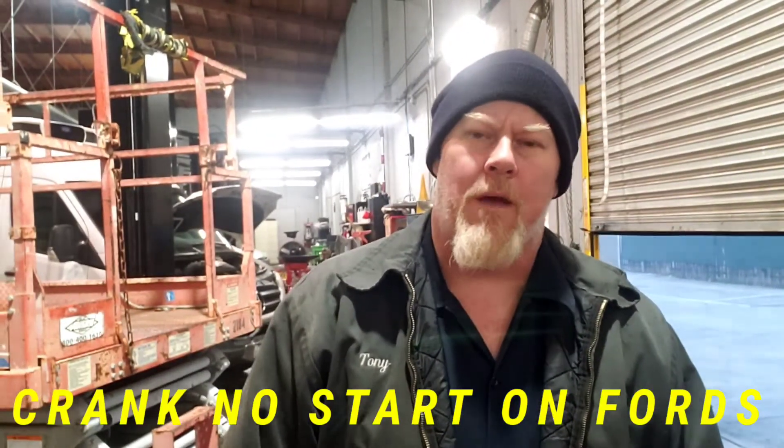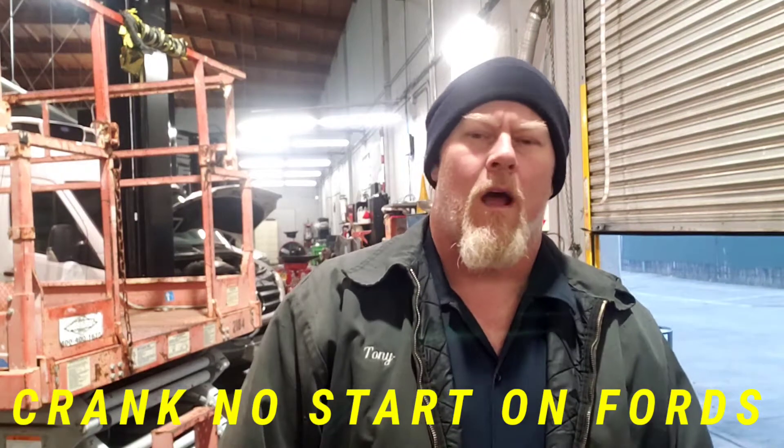Hey, thanks for checking out Nuts and Bolts with Tone. Today I want to talk to you about Fords — specifically Fords around 2000.